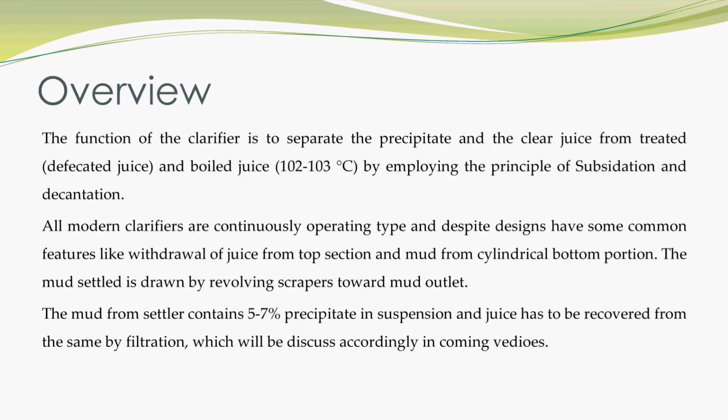Now let me explain the overview of sugarcane juice clarification. The function of the clarifier is to separate the precipitate and the clear juice from treated or defecated juice, and boiled juice having temperature 102 to 103 degrees Celsius, by employing the principle of subsidization and decantation.